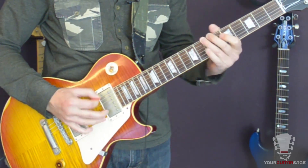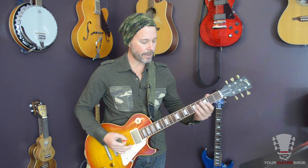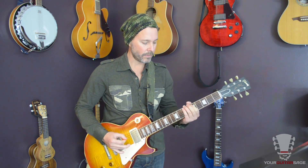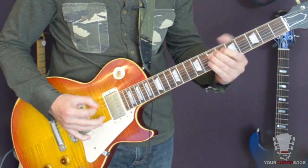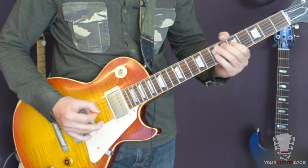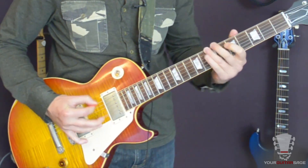Then do it again. You might get a little thrown off by the rhythm of that, but we can't really loop that very efficiently. The next part — we're basically repeating that first part of that lick over again, and then we're back into lick one.